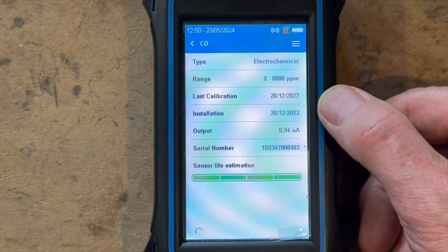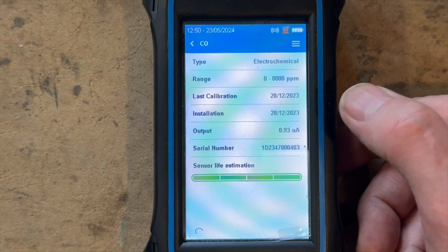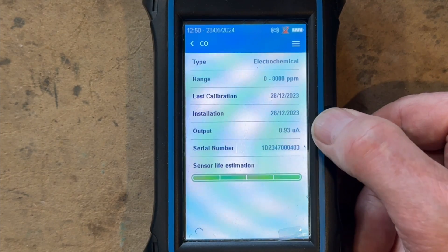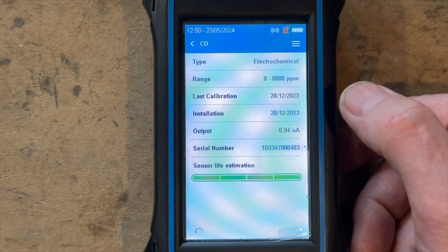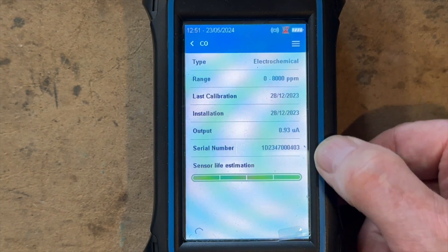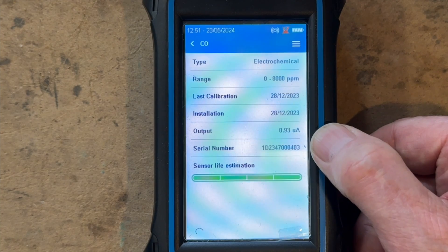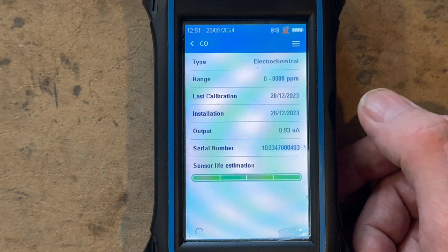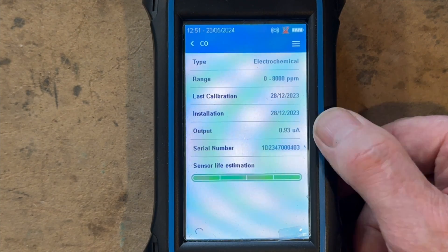Unlike many analyzers where you have to send them off to have sensors replaced, this one shows you the sensor life and lets you change them yourself. It comes from America and complies with all UK regulations for analyzers — we have to have them calibrated every year, and once you put the sensors in it all updates automatically. I think that is a massive game changer and a big wake-up call for all other flue gas analyzer manufacturers. What do you think? Put it in the comments below.